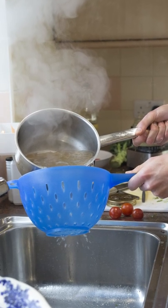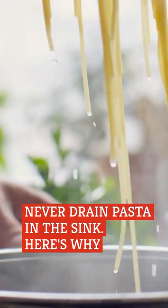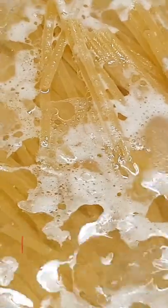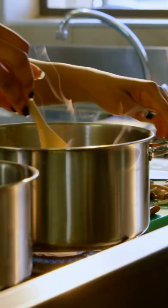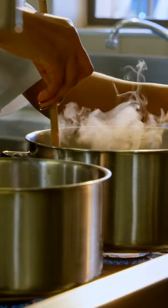Draining your pasta over the sink is a major cooking crime. Called liquid gold by many chefs in the know, the water you've used to boil your pasta is filled with tons of starch that can, and should, be used to thicken the sauce that will go on top of your finished pasta. The starchy water acts like an emulsifier, binding together the water and oil.